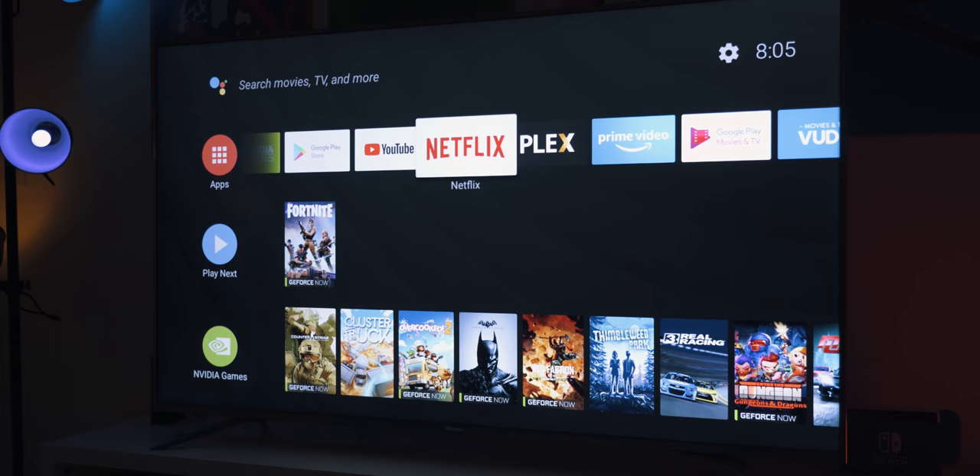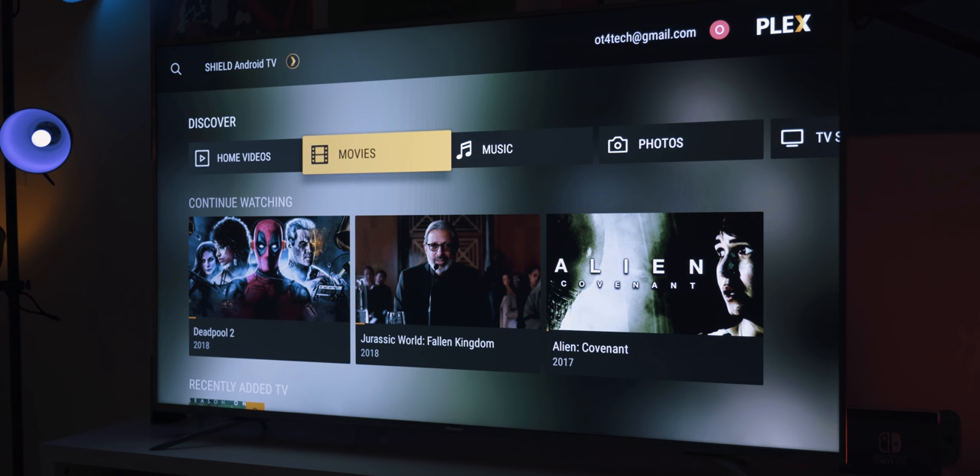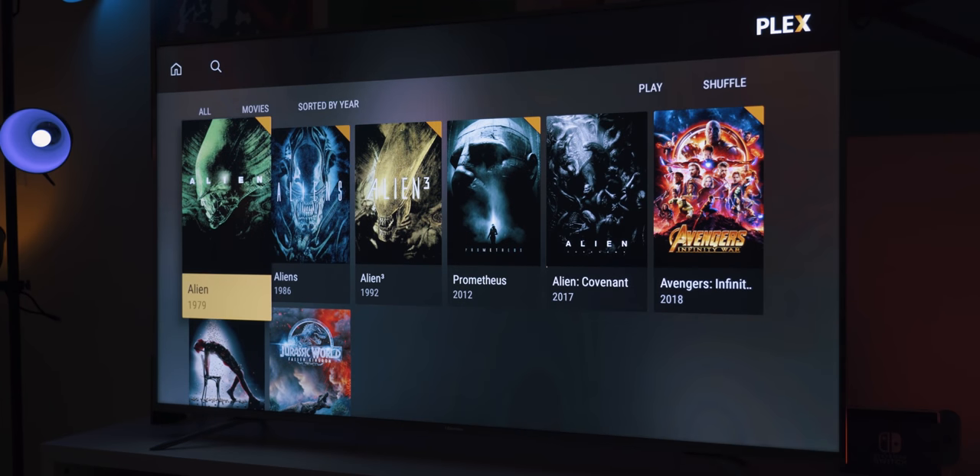I'm mostly playing Android games and doing all my movie streaming from Netflix or Plex. I've really taken an interest in building my Plex library lately — classic movies, newer movies, and even podcasts. Podcasts are new to Plex and it's a really awesome feature you get with Plex Pass, so you can add podcasts to your account and access them anywhere. If you're not a Plex Pass member, check it out. I also have a couple free Plex Pass memberships to give away — leave a comment and like the video to enter.